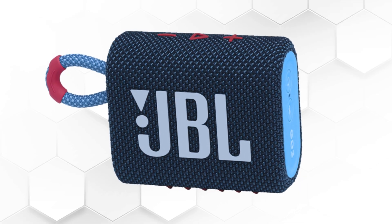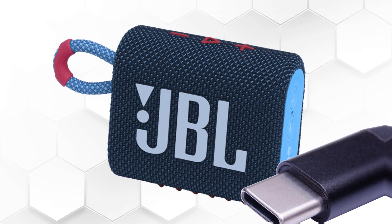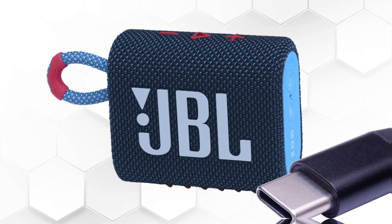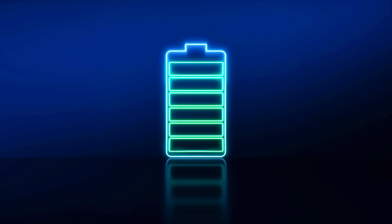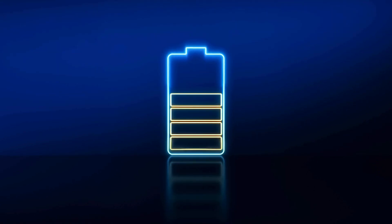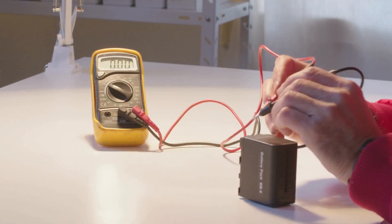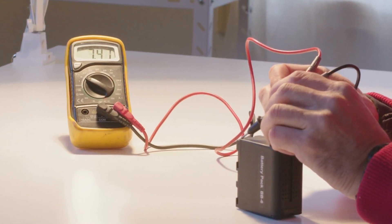Charging the speaker is possible via USB-C. One of the most important points for me is the battery life. JBL states that the battery of the Go 3 can last up to 5 hours while listening to the music. I tested the battery several times and was surprised about the result. Later, I will give you the exact time for how long the JBL speaker lasts on medium volume.